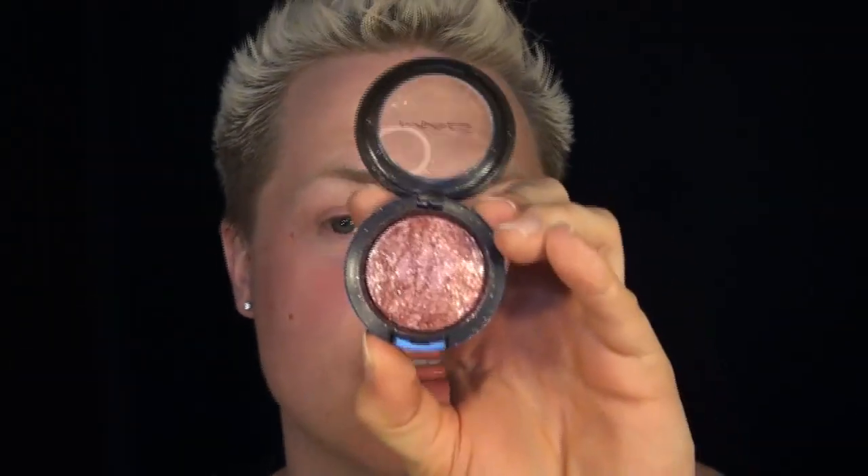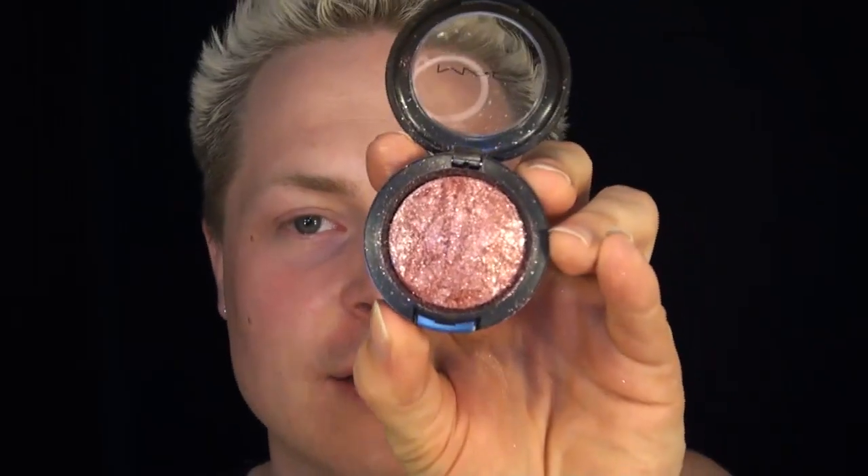Out of the five mineralized eyeshadows that I did buy, Quartz Fusion is very coarse and very gritty. It may not be the best to constantly sweep over the eye — it may be something that you just pack on, so that way you get the true-to-life color just like it appears in the pan.